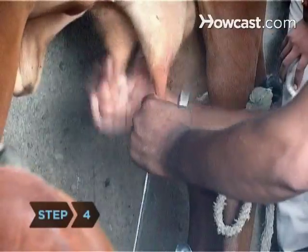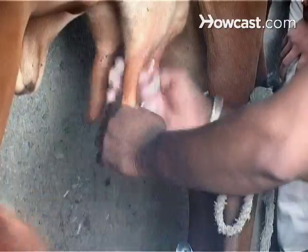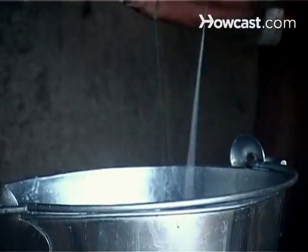Step 4. Raise your thumb and grasp the front teat with your fingers together in a gentle grip, like holding a tennis racket. Squeeze and release, alternating hands until the teats are empty.